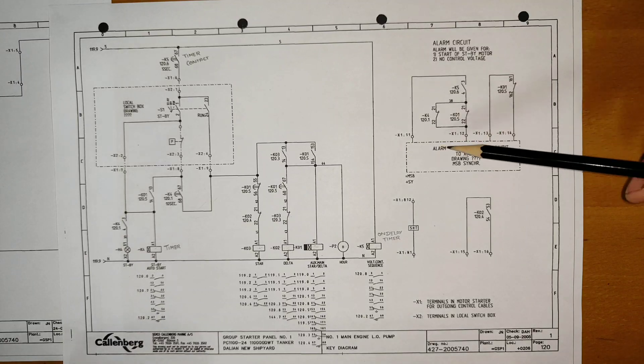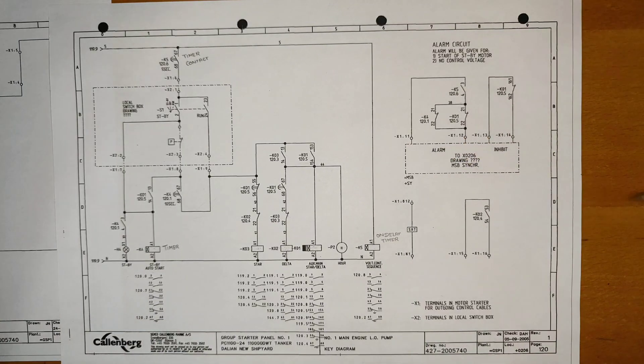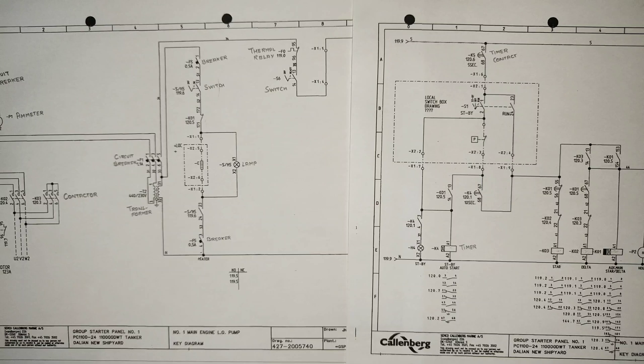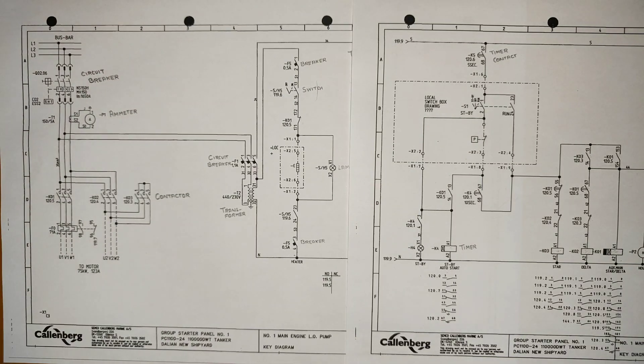This part handles interlocks for alarm inhibit. All these are signals sent to your ECR or remote for monitoring purposes. I hope I was able to explain this star-delta starter using the main engine lube oil pump in a short time. I will see you in the next video covering the autotransformer starter. Till then, enjoy and take care. Bye bye, thank you for watching.